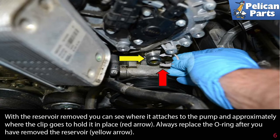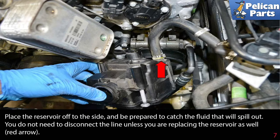Next, pull the reservoir off the pump. With the reservoir removed, you can see where it attaches to the pump and approximately where the clip goes to hold it in place, indicated by the red arrow. Always replace the o-ring after you have removed the reservoir, shown by the yellow arrow. Place the reservoir off to the side and be prepared to catch the fluid that will spill out.